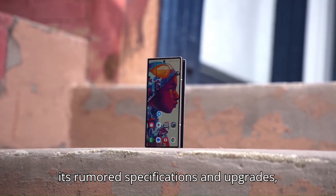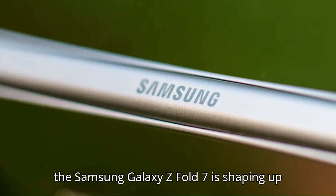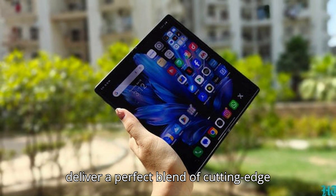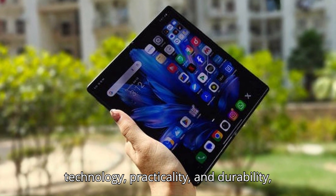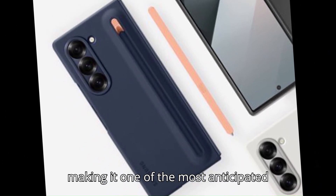With its rumored specifications and upgrades, the Samsung Galaxy Z Fold 7 is shaping up to be a game-changer in the foldable smartphone segment. It promises to deliver a perfect blend of cutting-edge technology, practicality, and durability, making it one of the most anticipated devices of the year.